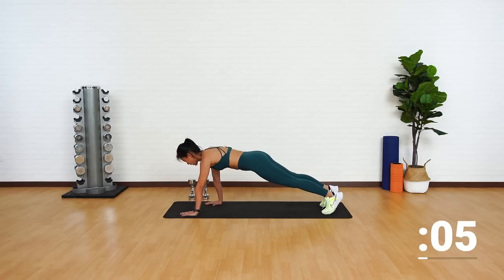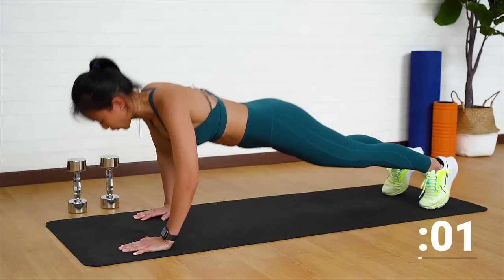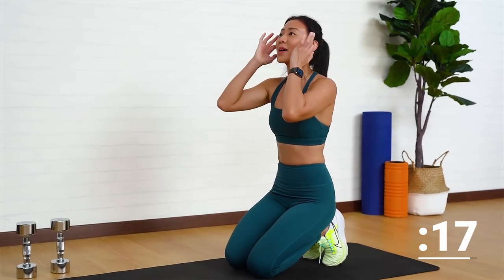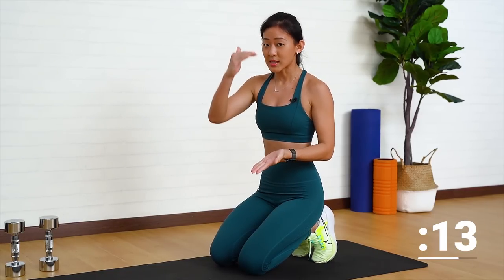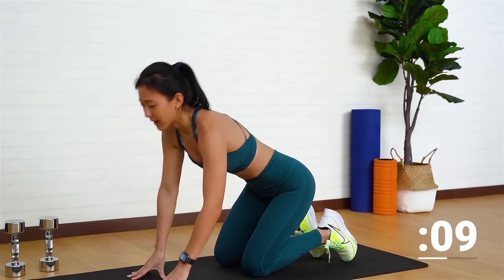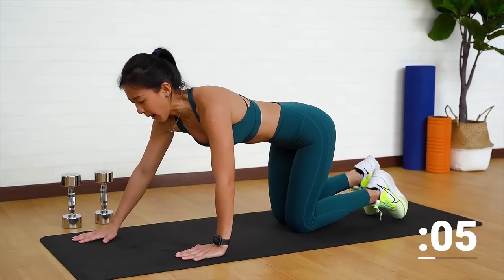Remember, do not dip your hips, do not pike your butt up. Lower, up. Last one more. Good job. I told you it's going to be a strength progression — we start off easy, we progress in the next exercise. Now right palm forward, left palm back. You can start off easy, start on your knees.